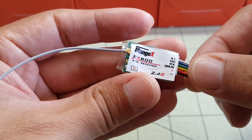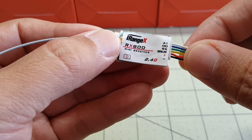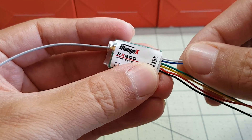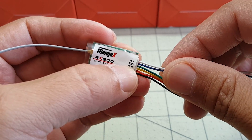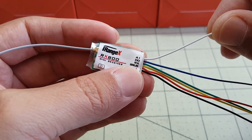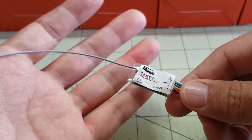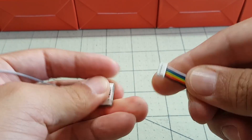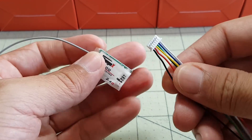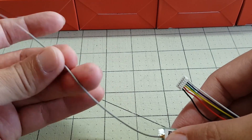Hey everybody, so in this video we're going to take a quick look at this new FrSky compatible S-Bus receiver. It's called the iRangeX RX800 and it has S-Bus and telemetry, which is over here on S-Bus and RX. I don't know what A1 and D0 are for exactly — I think maybe A1 is for receiver voltage. It basically just comes with a connector with these cables, and obviously the black and red is going to be 4 to 5 volts, and you get the receiver itself, which is a single antenna receiver.